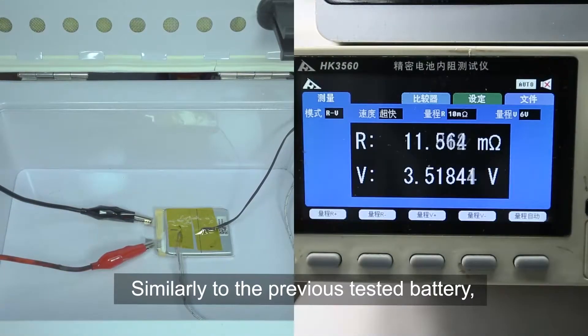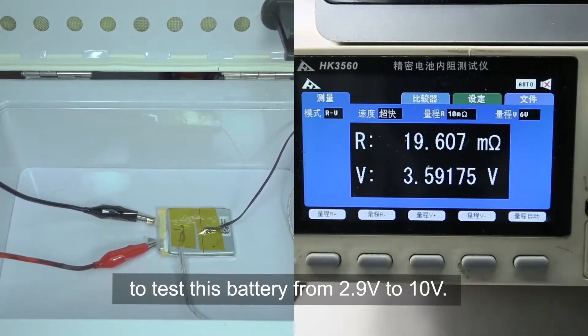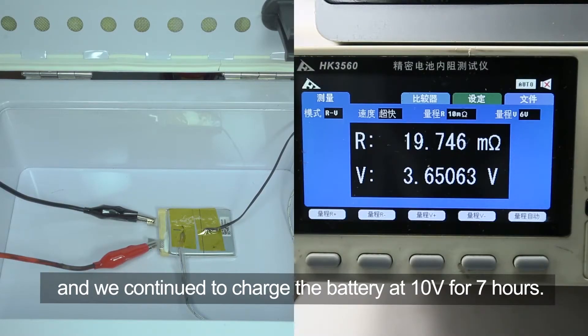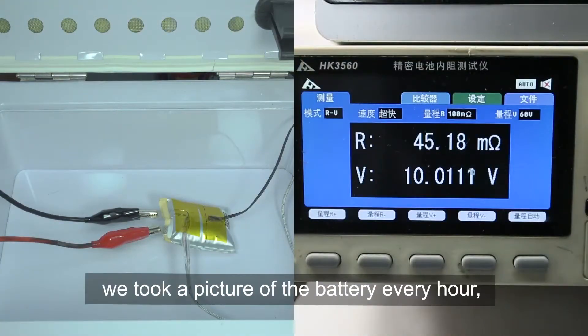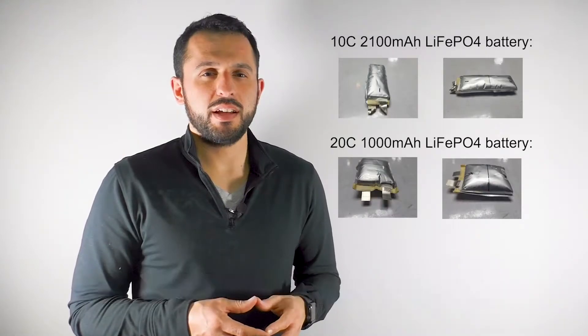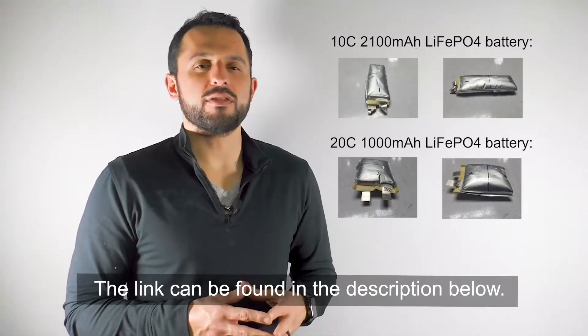Similar to the previously tested battery, we used 3C fast charging to test this battery from 2.9 volts to 10 volts. The battery reached 3.65 volts in 18 minutes and 34 seconds, and we continued to charge the battery at 10 volts for seven hours. During the seven hours of continuous charging, we took a picture of the battery every hour, and the battery didn't emit any smoke or fire. We'll post the details on our official blog — the link can be found in the description below.